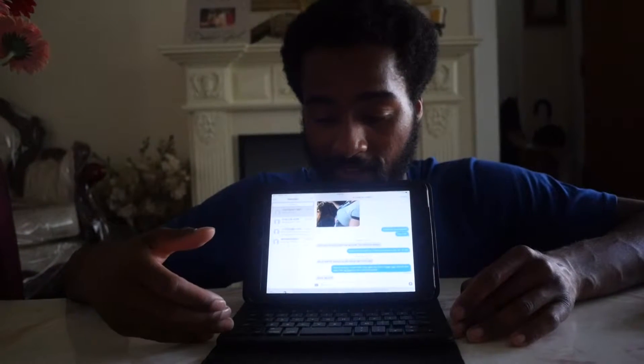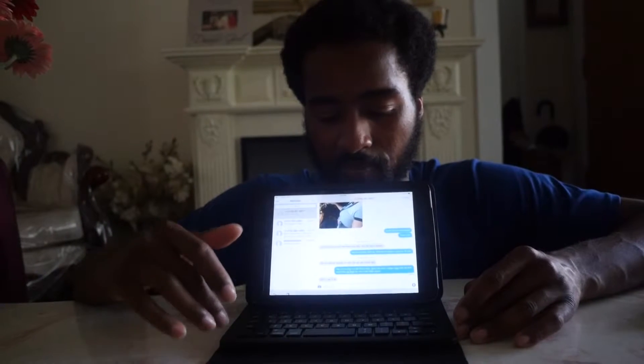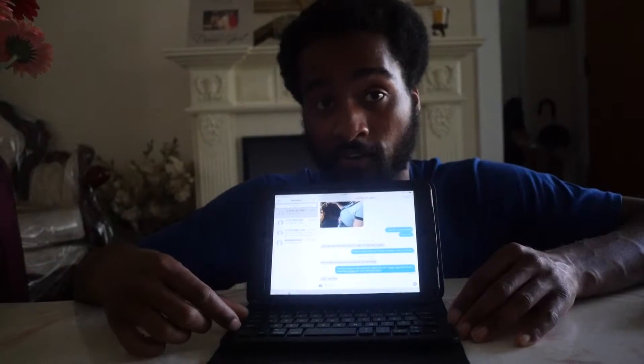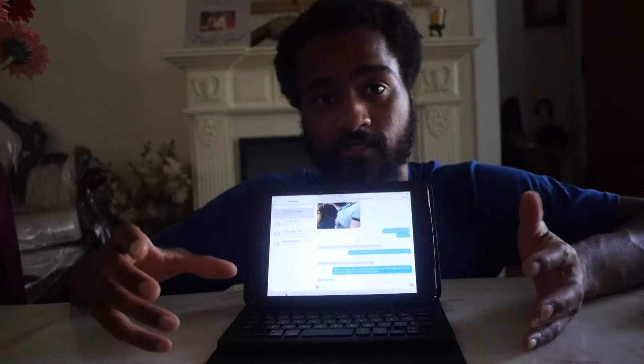I love this keyboard — types fast, like I said. I also connected this to my iPhone and it worked perfectly with that too, so it's a dual threat.